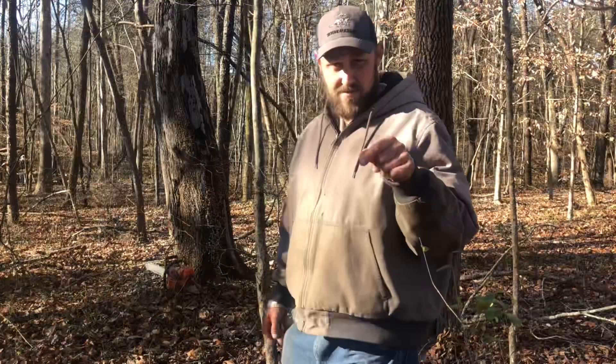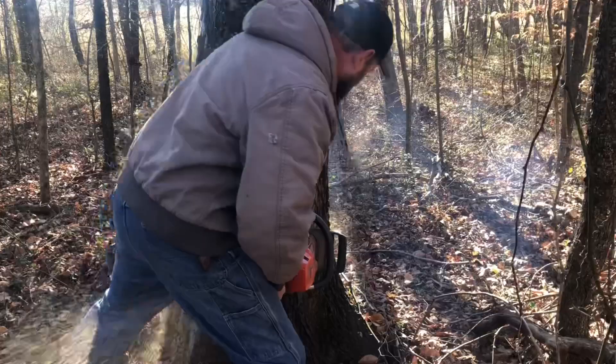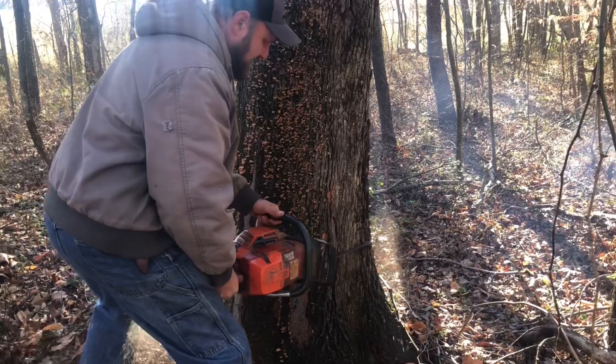Now the one thing about this tree — if you look up it, it's got a lean to it. I'm not going to cut a huge notch because it's already pulling that direction. I want to cut a single slice in so that when it starts over, it will hesitate and close the gap of the saw blade while I finish cutting through.